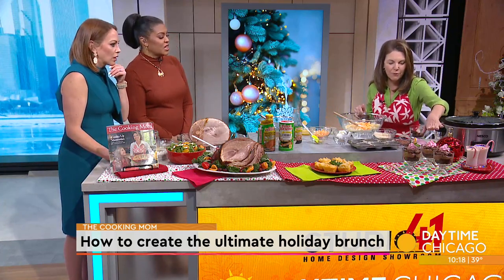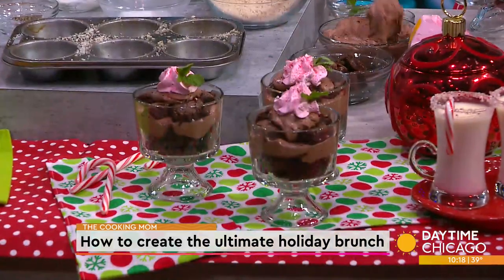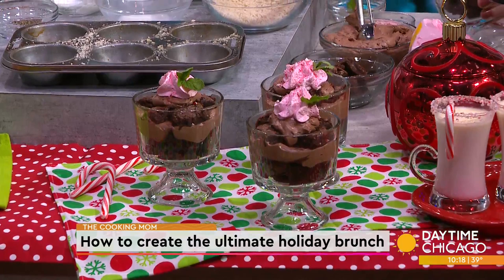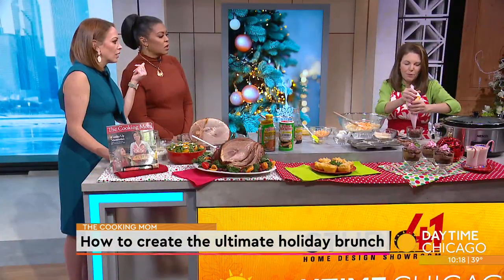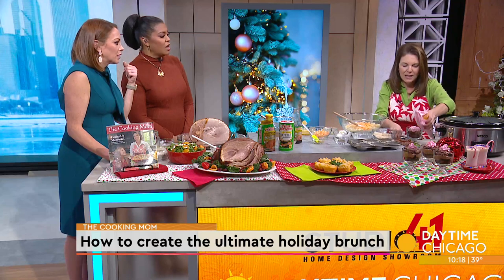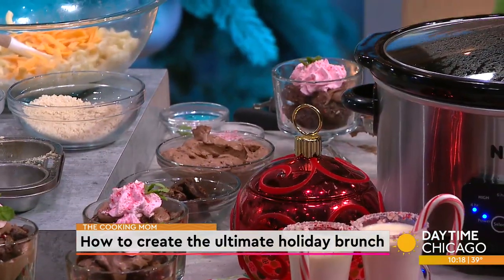A no-bake dessert: chocolate peppermint trifles. Brownie layered in dishes, this is chocolate pudding and cool whip which forms into like a mousse on top. Then a little bit of whipped cream with peppermint, piped on top, and candy canes. So pretty! Amy, it looks like your party was absolutely catered.